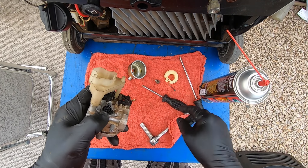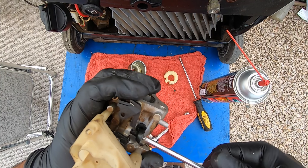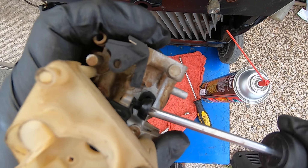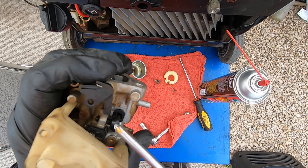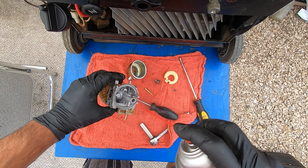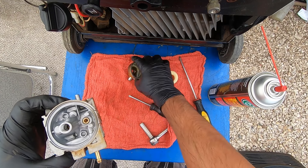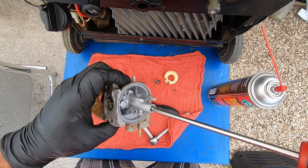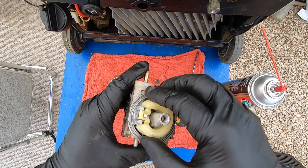That pilot jet was definitely clogged, so I'm gonna put it back in. We're gonna put our screw back in — I noticed the screw was out of adjustment when I pulled it out. I've done enough of these generators to know where it's supposed to sit: it was too far out. You're supposed to have a little bit sticking out the other side. Then we drop the pilot jet in, and next our main jet — tight but not crazy tight.